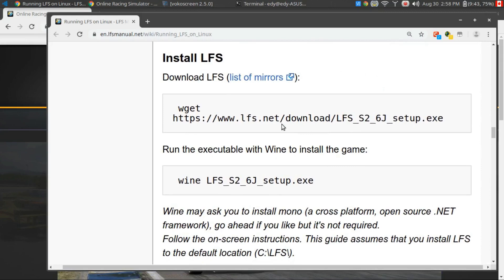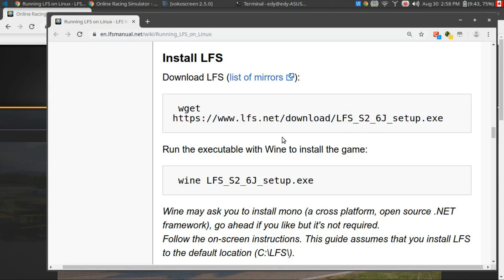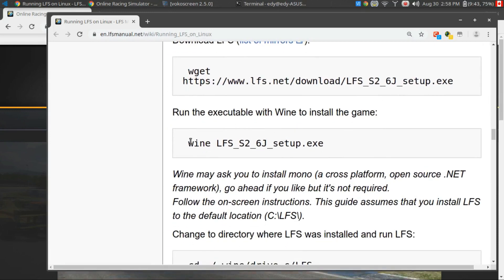All I had to do was basically start from this section and follow a few simple commands. The first one was to download the LFS S2 6J setup file. You can do that using wget, and that's the URL to download the file from. Once downloaded, jump to the directory that it's in and just type wine, space, and the name of the executable, and that'll set it up.